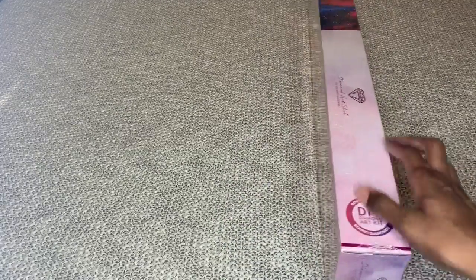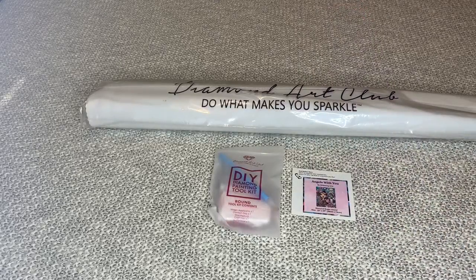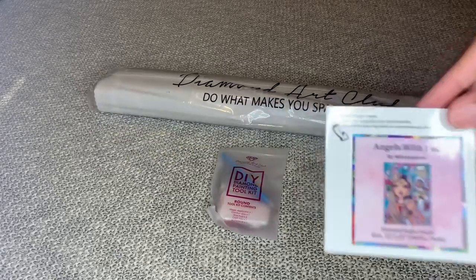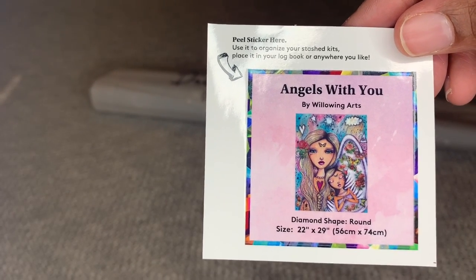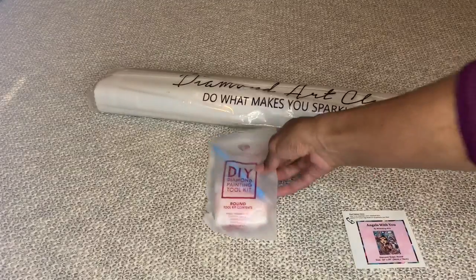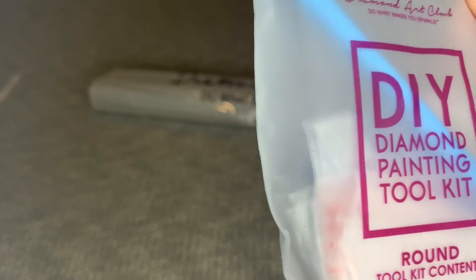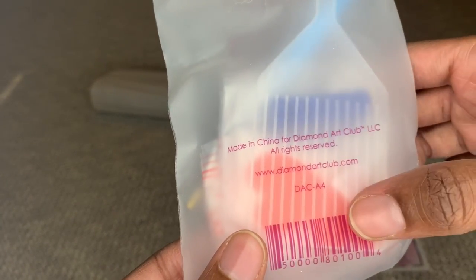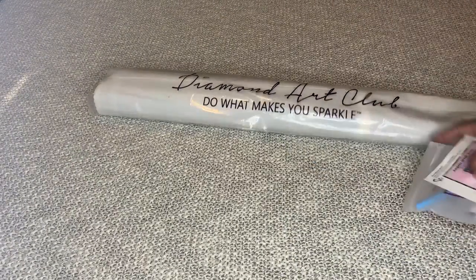I haven't opened her yet, so let me get her out of the plastic and out of the box. In your box, you're going to get your canvas inside a plastic bag. Diamond Art Club provides a smaller sticker you can put on the sides of your boxes for storage or in your logbook. You will get a tool kit — everything you need to complete your diamond painting. Inside, you'll get a pin with a multi-placer that places four diamonds, a blue squishy, a clear white boat, two pieces of heart-shaped wax, and extra baggies.